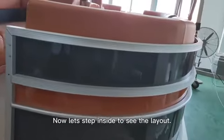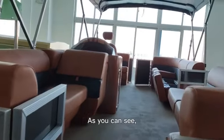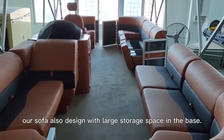Now let's go step inside the ball to see the layout. As you can see, our software also designed with a large storage space in the base.